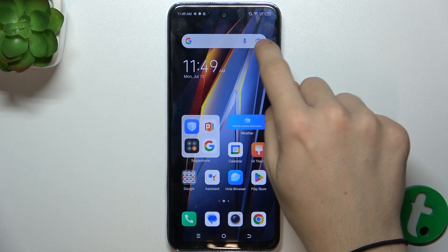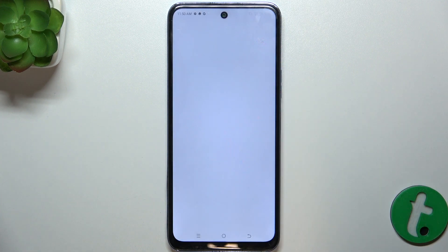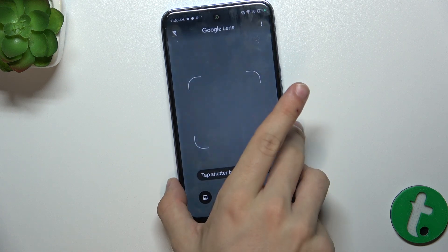First, click on Google Lens icon on your Google widget. It's here. Then, when the camera is enabled,